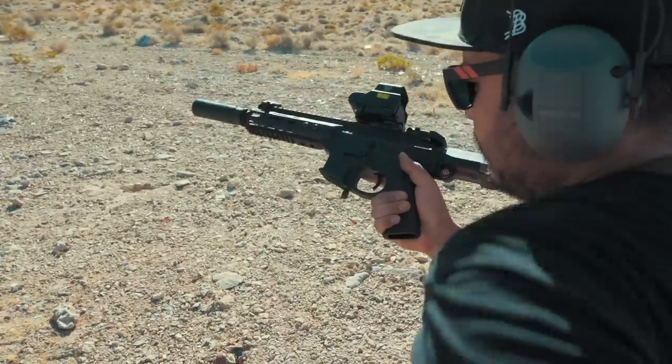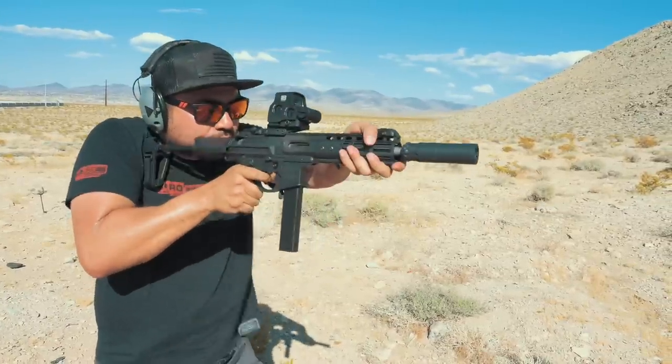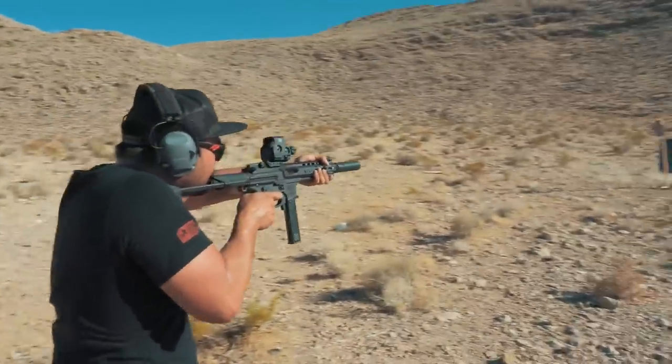The Space Invader comes with ambi controls making reloads and manipulations easy for righties and lefties. I also mentioned the integrated 3-lug adapter on the barrel — I'm a huge fan of this as I like to run my Rugged Obsidian 9 suppressor. For this video I ran it in the K configuration, or short configuration, and it worked out great. The range day was a success and the Noveski Space Invader lived up to its name. Now let's go back to those three questions from before.